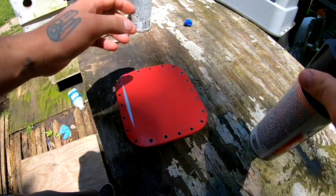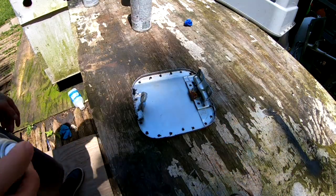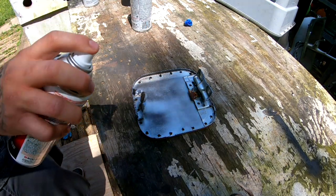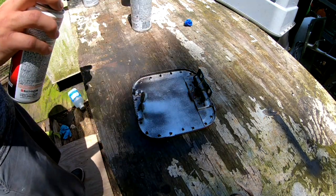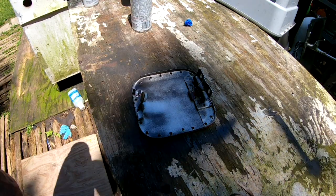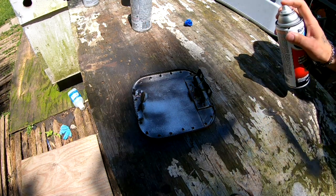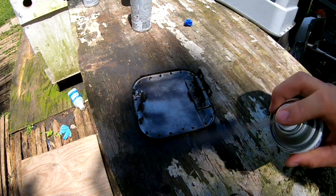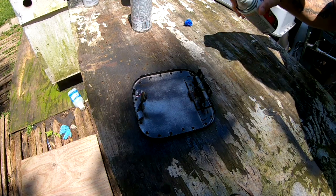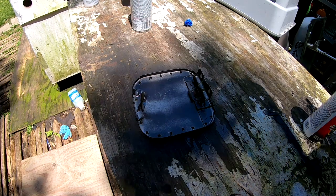Let's go ahead and rattle can this with some of this stuff. Second coat.